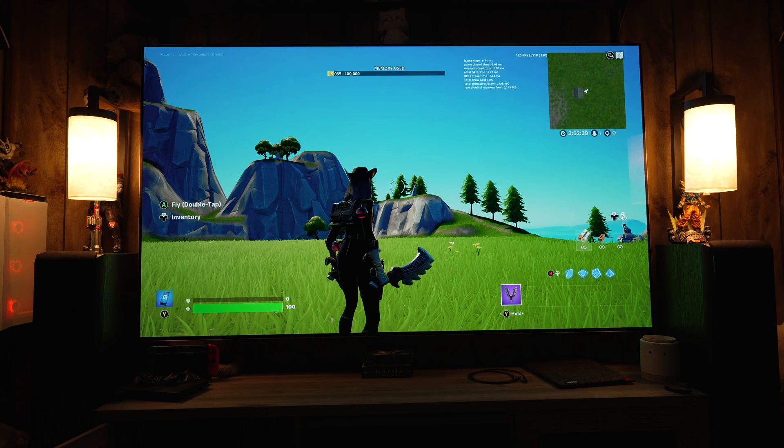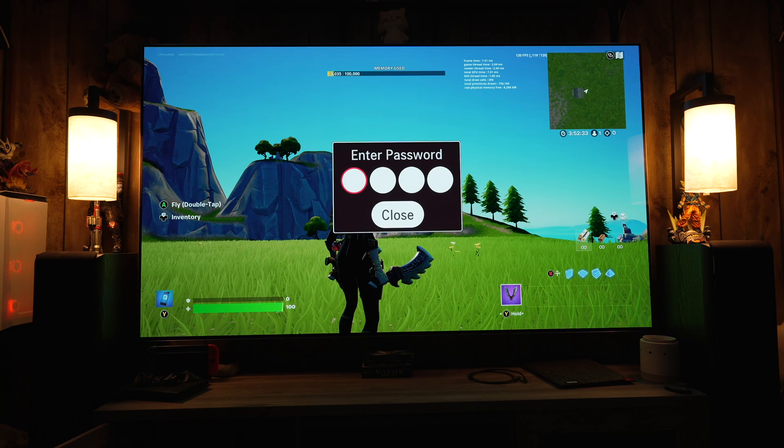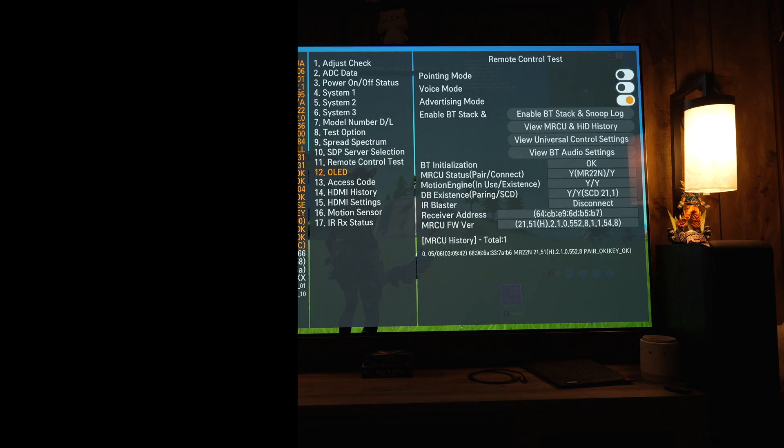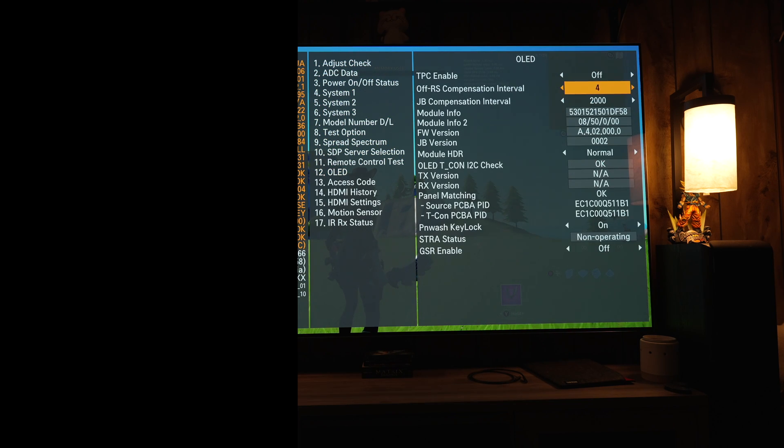The couple of benefits would be if you are in a completely sun-soaked, very bright room, or if you use black frame insertion and you don't want the image to be dimmed that much, then this little boost in brightness may help. However, there are side effects.